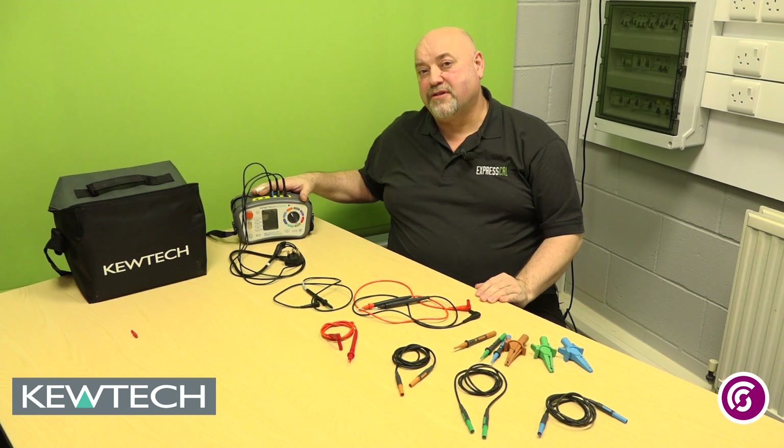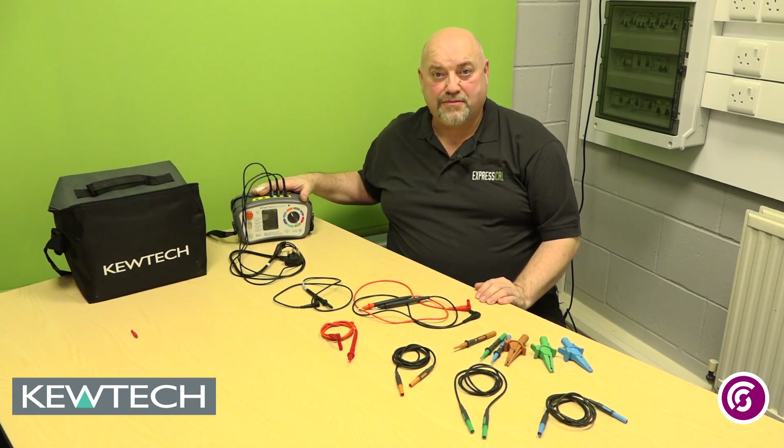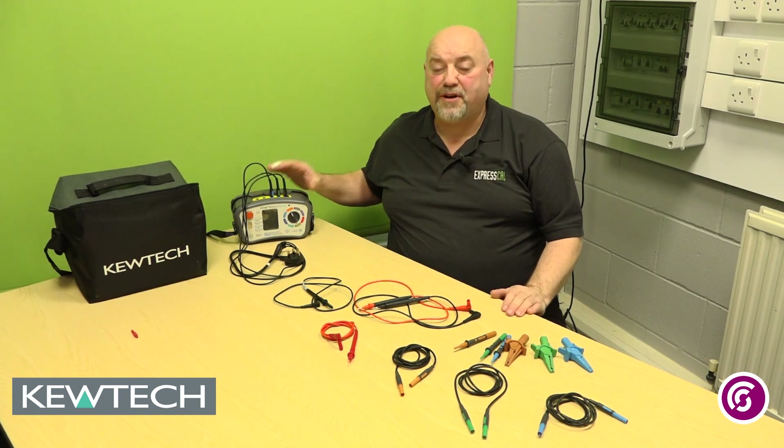Hello everybody, here we are once again with John Collings from Southland City College Birmingham, with a quick two-minute talk in conjunction with Q-Tech Instruments about the need to make sure you're using quality test leads. You might have out there a really good instrument giving you fantastic results, all calibrated, but that wouldn't really mean anything if the leads themselves were faulty.